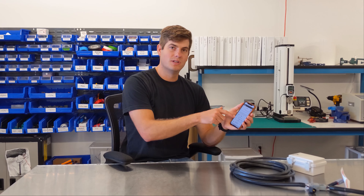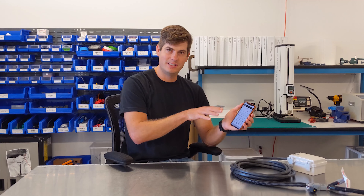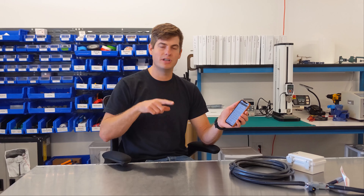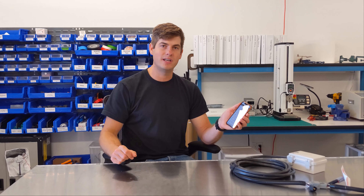When you do the visual inspection you can see that the battery, temp probe, fuel sensor, and all your settings are correct, but you can't actually tell that the RPM signal is going to be measured by the Alltrack unit.